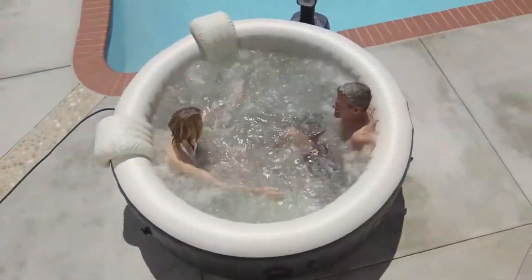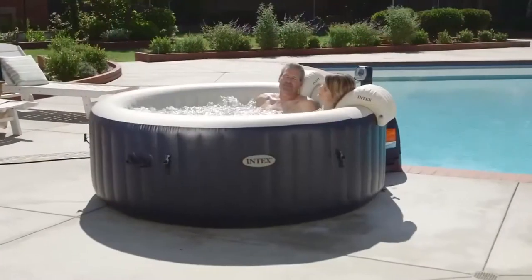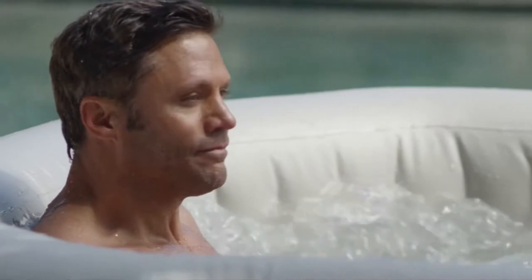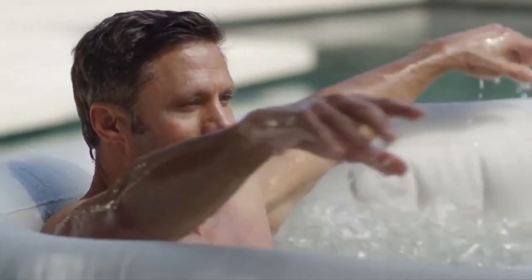However, if you don't have the money or the time to go to one, then bring one to you. An inflatable spa is a great way to do just that. You can relax and have that leisure time without the hefty fees and in the comfort of your home.